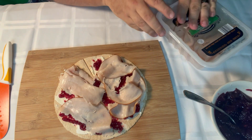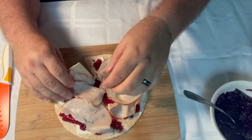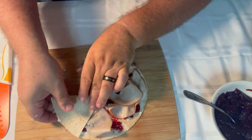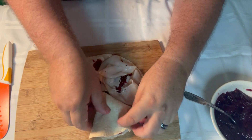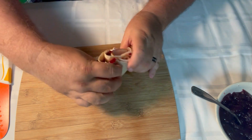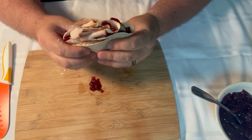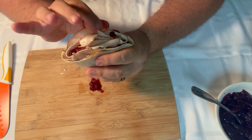Alright, now here comes the fun part. Get this here and you fold it over to there, and you get this here and you fold it over to there. And this here to there, and then this here to there. Now — I got a little bit of mess right there, but see that — this is going to be some more good.